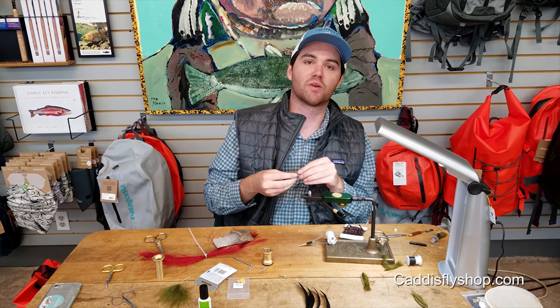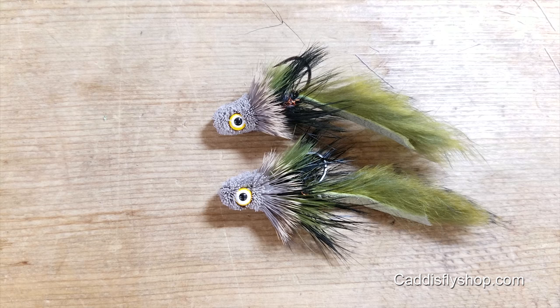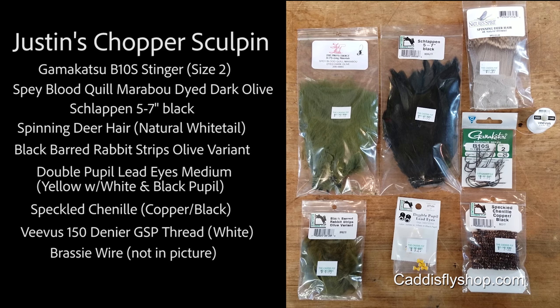Hey, this is Justin from the Caddisfly shop. I'm going to be tying a little sculpin today. It's basically just like a Kelly Gallop's Sex Dungeon, but kind of tuned down, more conducive to our waters out here. So yeah, let's tie it.